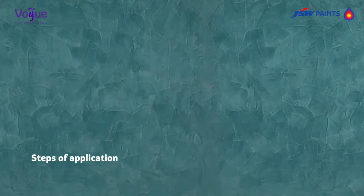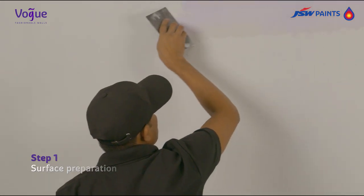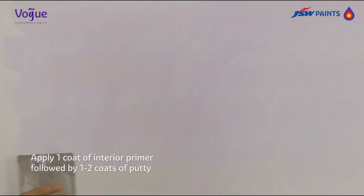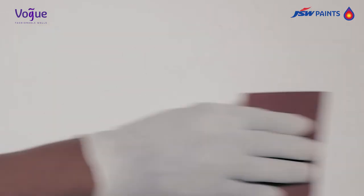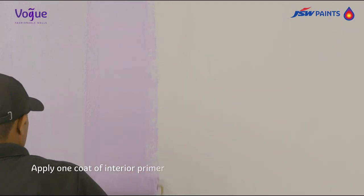Steps of application to create this effect. Step 1: Surface Preparation. Apply one coat of interior primer followed by one to two coats of putty. Sand the surface using 150-180 sandpaper to achieve a uniform and smooth surface. Wipe clean with cloth and then apply one coat of interior primer.